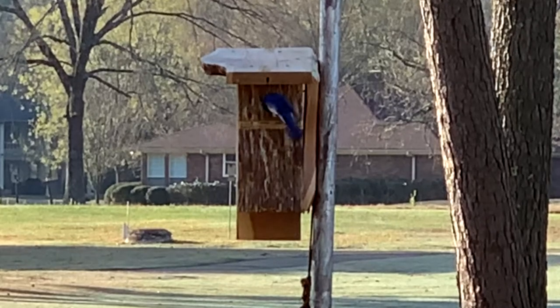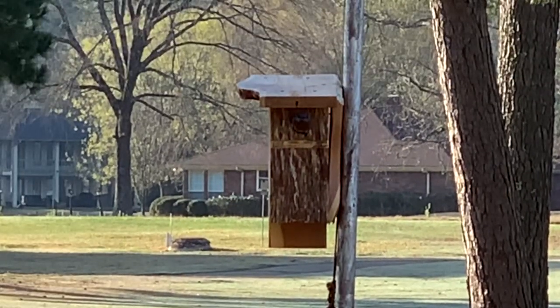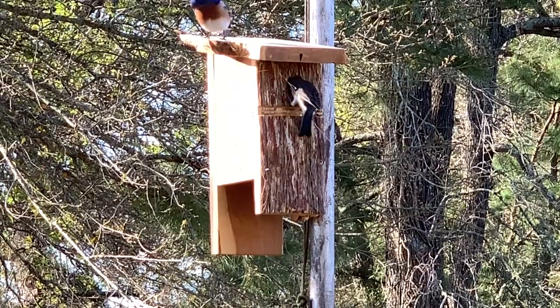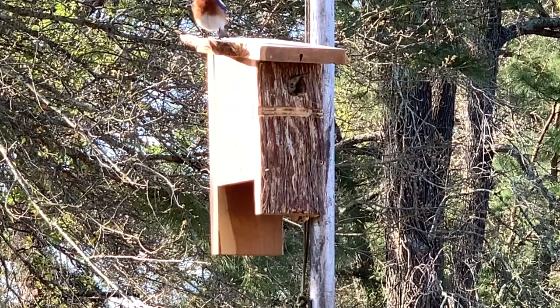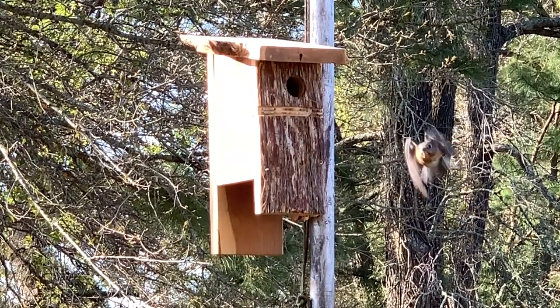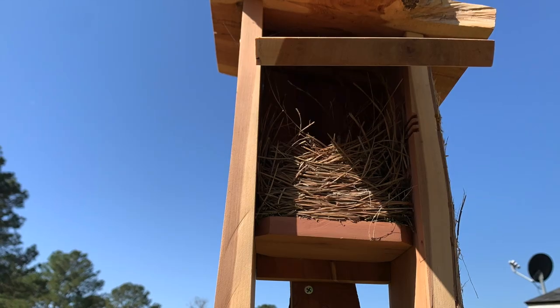In my last video, I brought you a limited run of 7 very custom aromatic cedar bluebird houses and I wanted to take a moment to give you an update. I gave two of them away to friends and family members and hung three of them up to see if I had any takers, and I sure did. Within a month, one of them has attracted some new tenants and they have completely moved in.